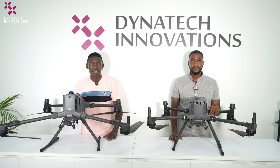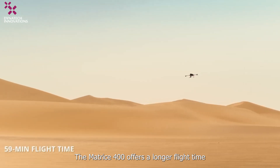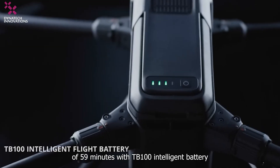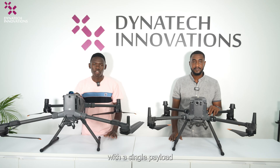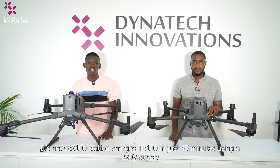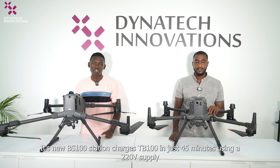Talking about flight time, the Matrice 400 offers a longer flight time of 59 minutes, using the TB100 intelligent battery with a single payload.